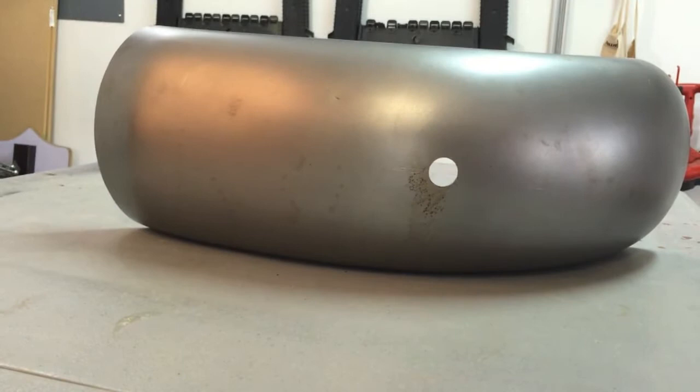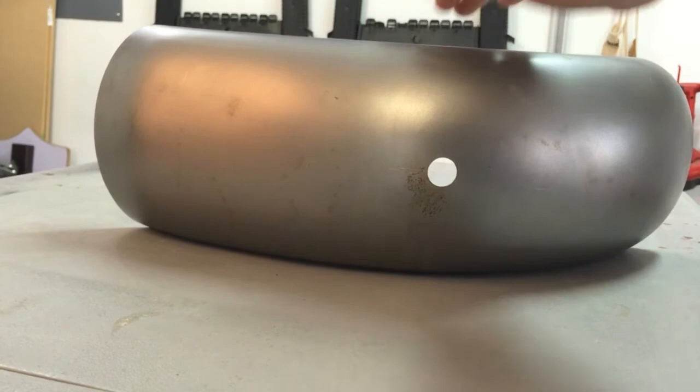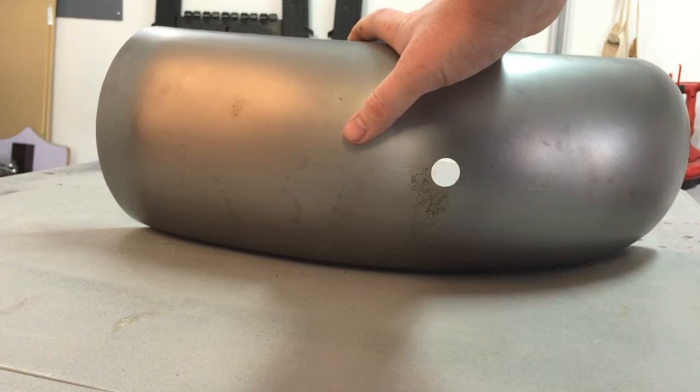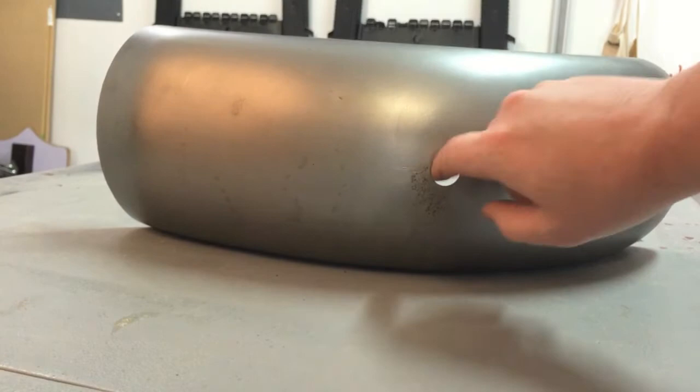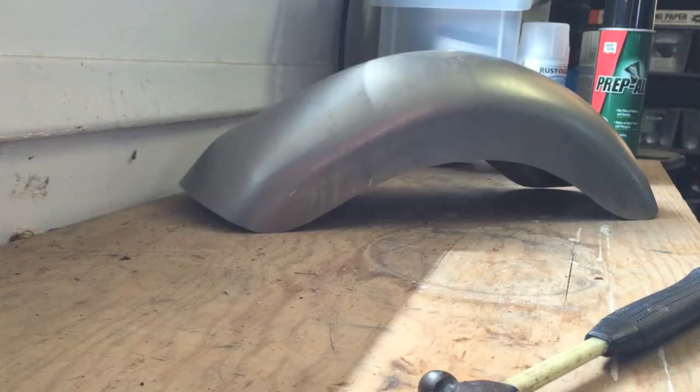We're going to start with the easiest way first and see if we just can't tap it out with a hammer. Then we're going to locate the holes, drill them, clean it up, sand it, prime it, sand it, paint it, sand it, clear coat it, sand it, buff it, and get it looking good. We're going to do this paint job entirely with rattle cans and see how it turns out.